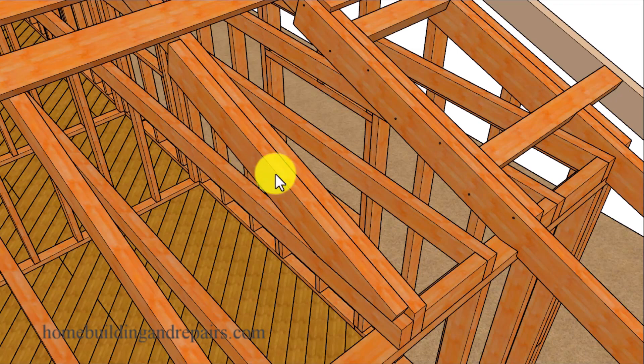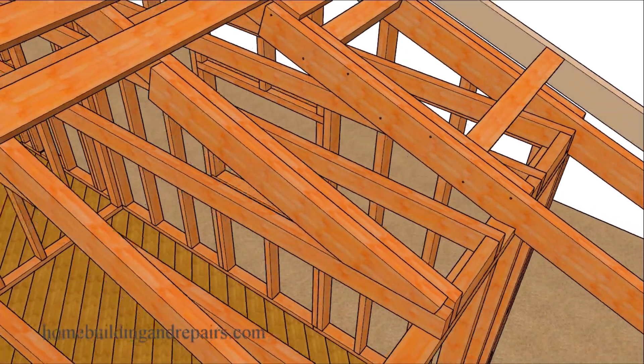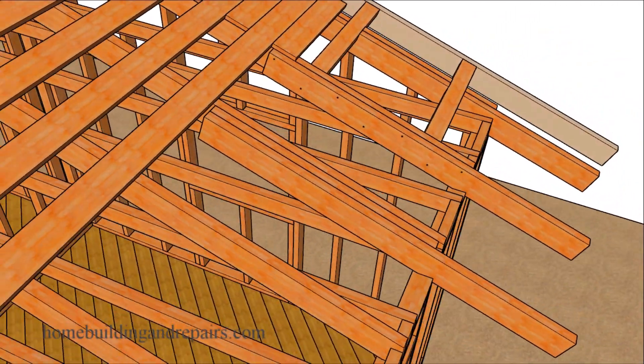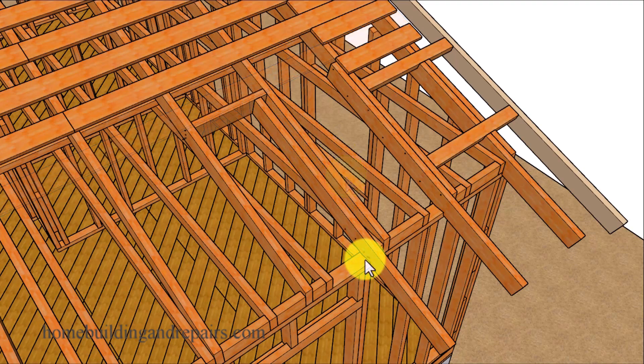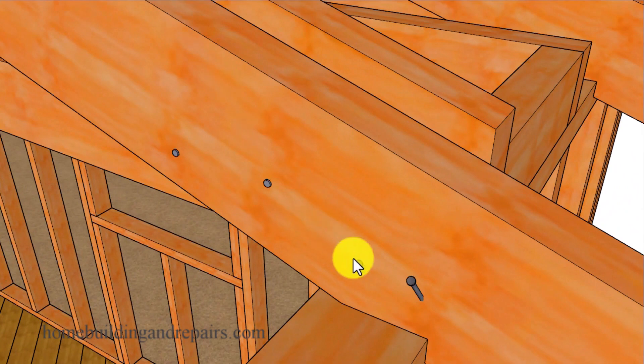A filler board here would be the width — or something you could use to create the same width. For example if this is two inches you could use a two by four and maybe a three-eighths or half inch piece of plywood to create something that would be two inches wide. You can see here where this isn't going to be as beneficial as putting it on the other side. Another option would be to use some type of block at the top and forget about the filler piece.